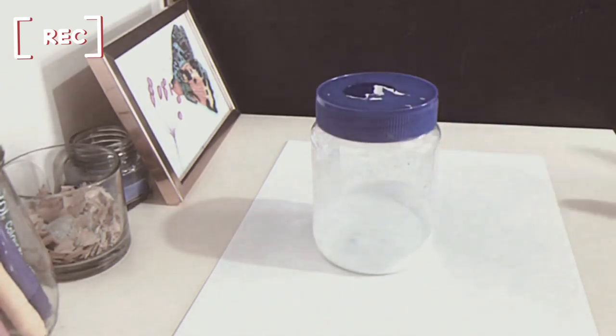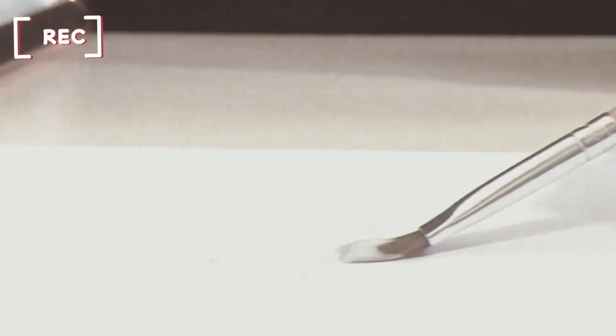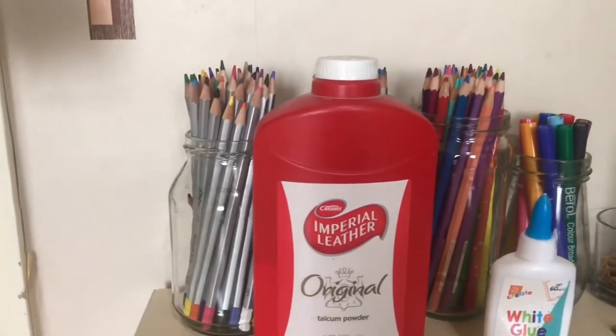Hey guys, welcome back to a new video on my YouTube channel. Today I'm gonna be showing you how to make acrylic gesso. If you don't know what that is, it's basically a base that painters use. I'm gonna show you a really easy way to make it, so here we go.